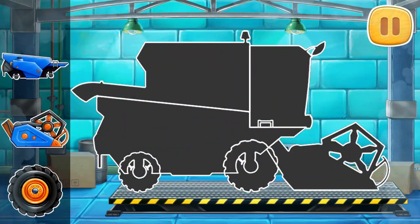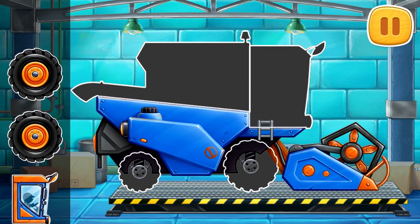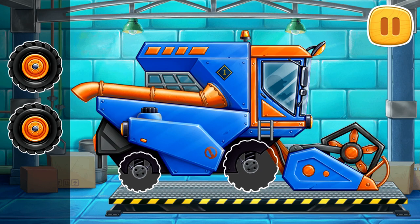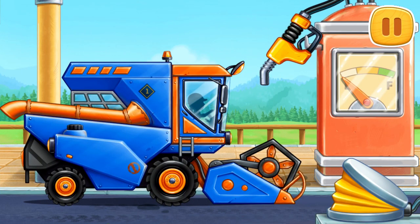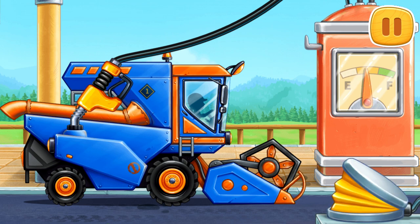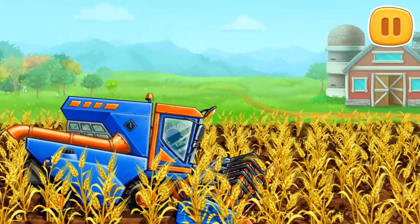We need to assemble a grain harvester. And now we need to fuel the grain harvester. The weeders are already ripe. It's time to reap them!